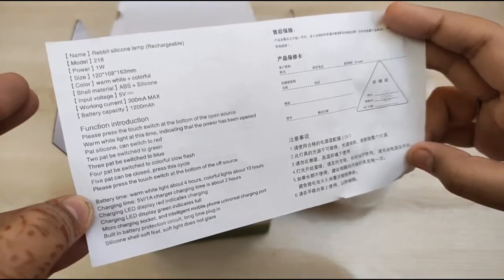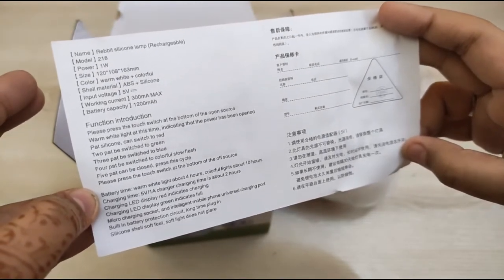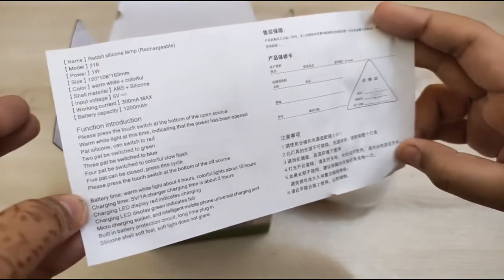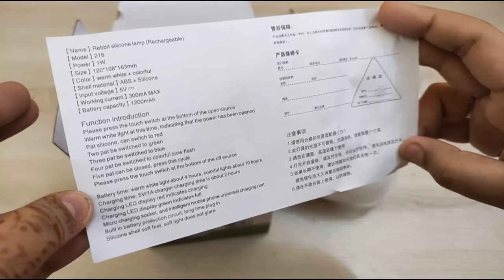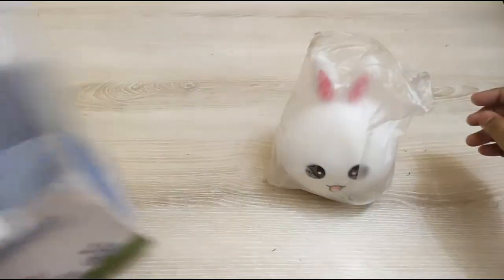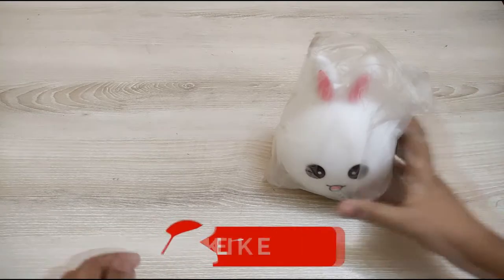The instructions say: press the touch switch at the bottom to turn on the warm white light. One pat switches to red, two pats switches to green, three pats switches to blue, four pats switches to a color-show flash mode, and five pats closes it. So you just pat or slap it and it will change the color.